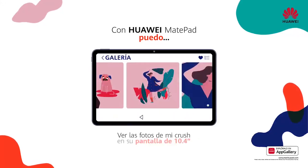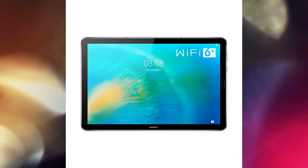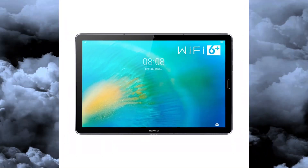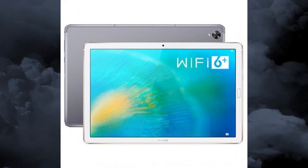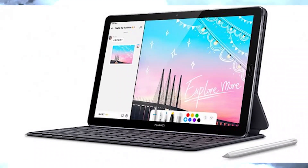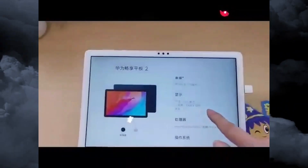There are four speakers on the side, each tuned by Harman Kardon and backed by Huawei Histen 6.1 technology. You can also use the 3.5mm headphone jack. The other wired connection is the USB Type-C port. It carries a 7500mAh battery.